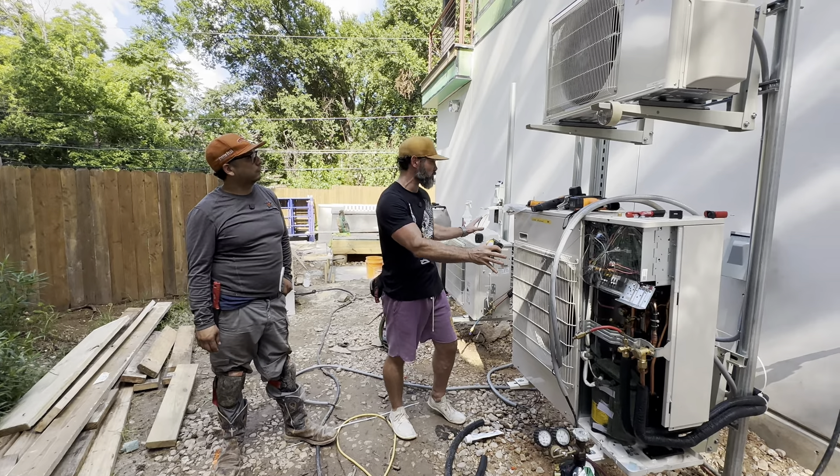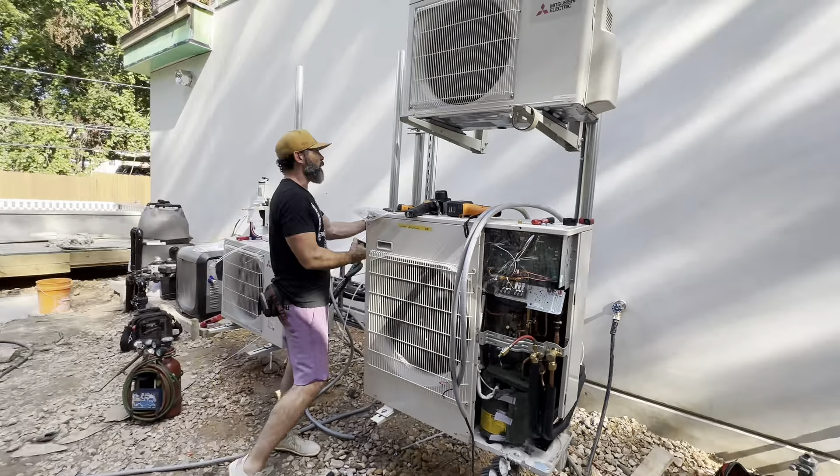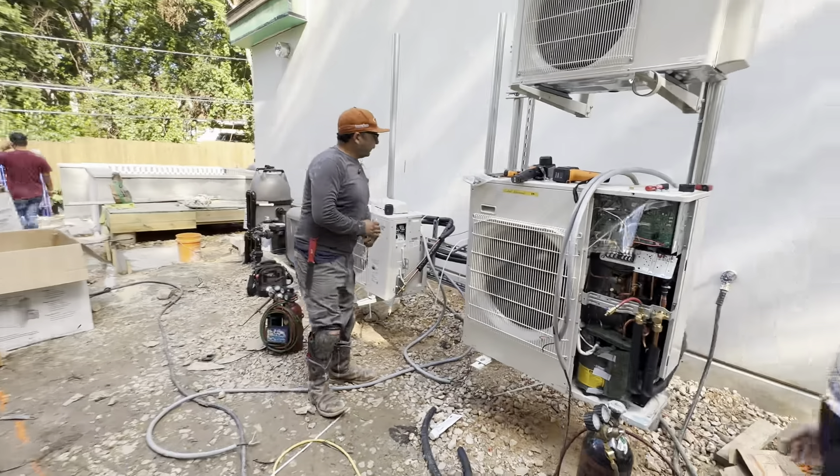I'm here with my boy John from Austin Star Services and we've got a really unique install of the exterior air conditioning units. We've got these giant poles and what are called uni-struts that everything's mounted to — it's all off the ground. There's no additional concrete that's going to take away from our impervious cover numbers. John's going to school us up on how they do this and some of the do's and don'ts.